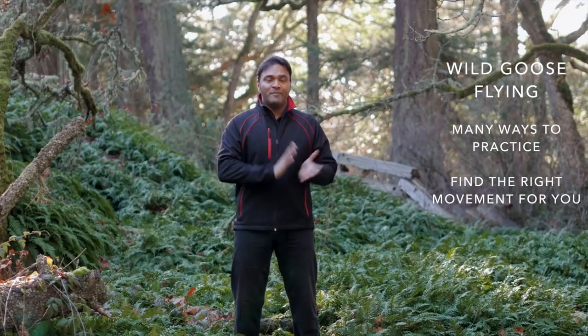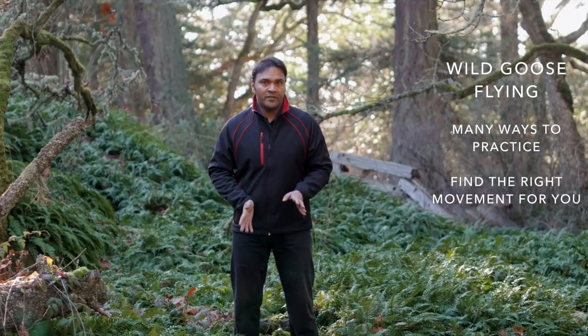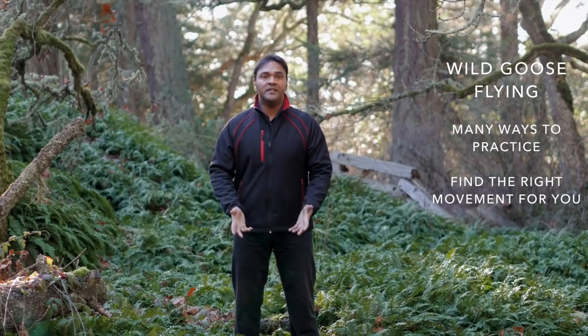The exercise is called wild goose flying. There are many different names for this exercise and lots of different variations, and there's no one right way to do it. You can explore, you can play around with it, you can find what works best for you.